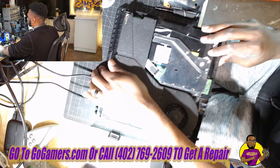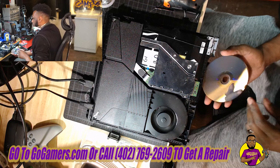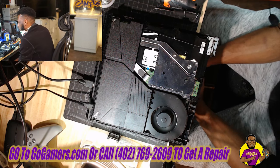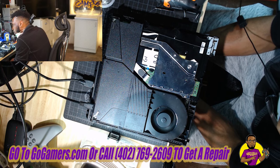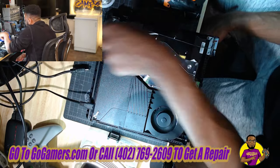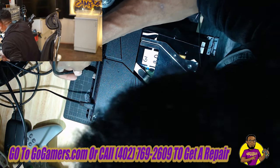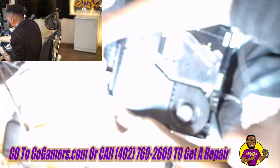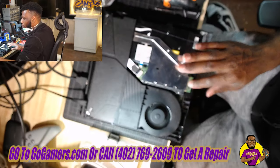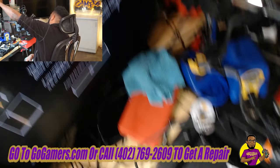All right, we have power and video hooked in. The button is working fine — let's go ahead and cut it on. I'm just going to put the disc in and see what I can hear first before I even turn to the TV. It sounds beautiful — it's spinning, it's working a hundred percent. Let me make sure the eject works fine, put it back in, then turn over to the TV.